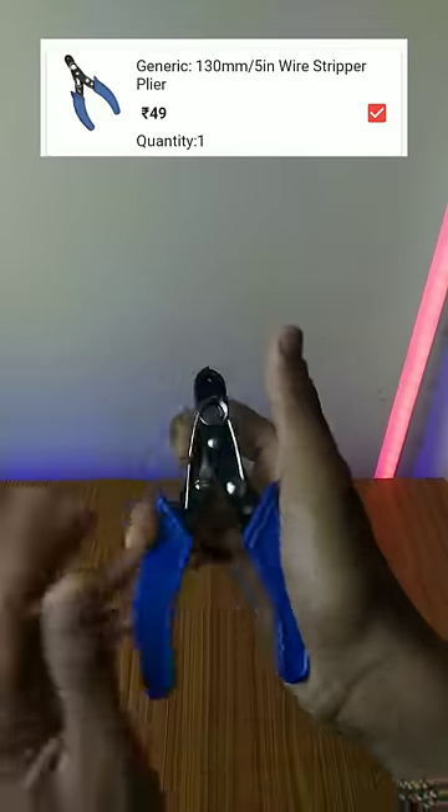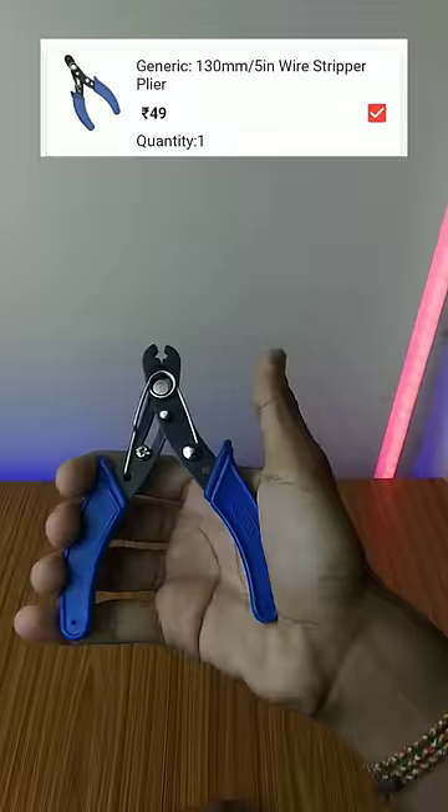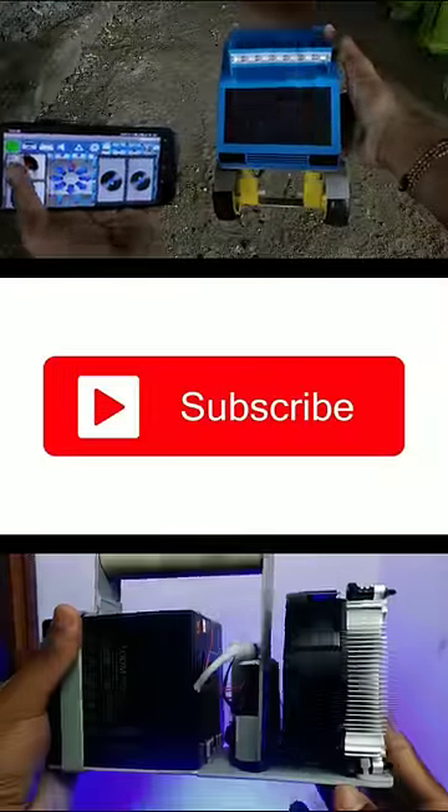It has a lot of wires. If you want to see any components for any project, subscribe.